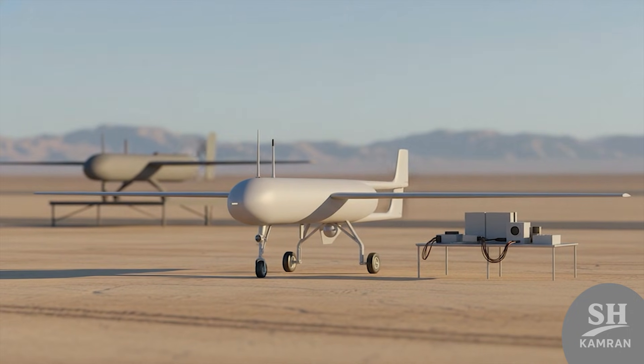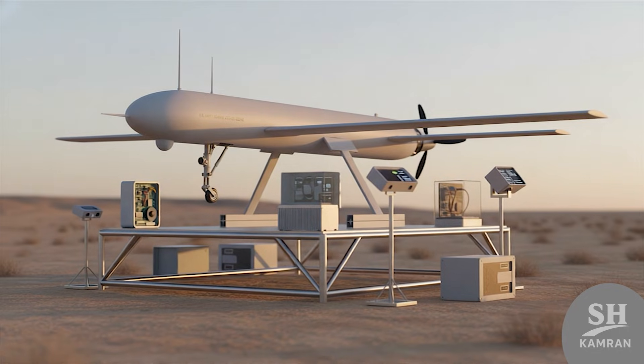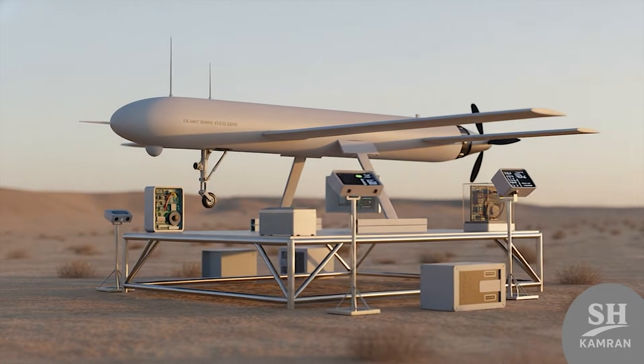Over years, experience from Shaheen helped build the famous Mohajar drones. Many electronic systems tested on Shaheen were later seen on Mohajar IV. So we can say Shaheen was a flying lab opening the future. Without the courage to build Shaheen, the technology might be years behind.